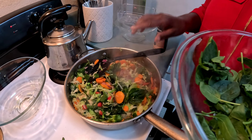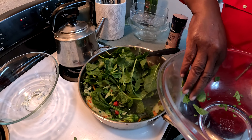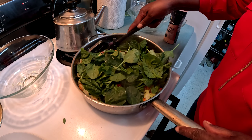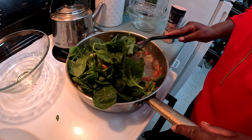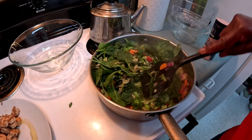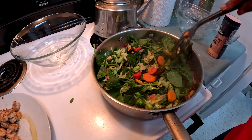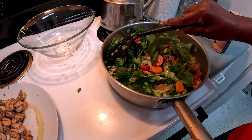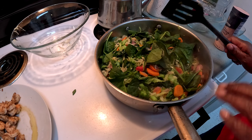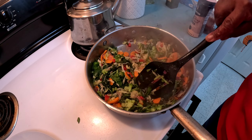Now I'm adding my last batch of spinach — this is the third set I've put in, adding a little at a time because the pan is full. See how they sweat down? That is the last set of spinach. I'm going to cover this pan for about two or three minutes to let everything sweat down, then come back for a good stir.